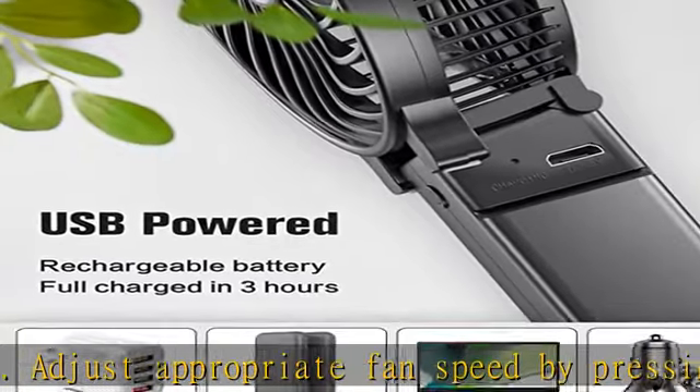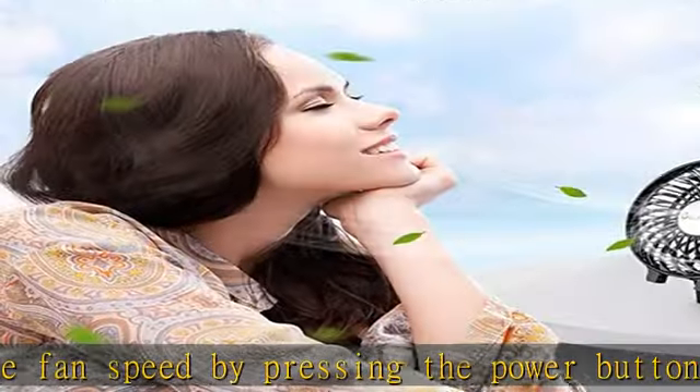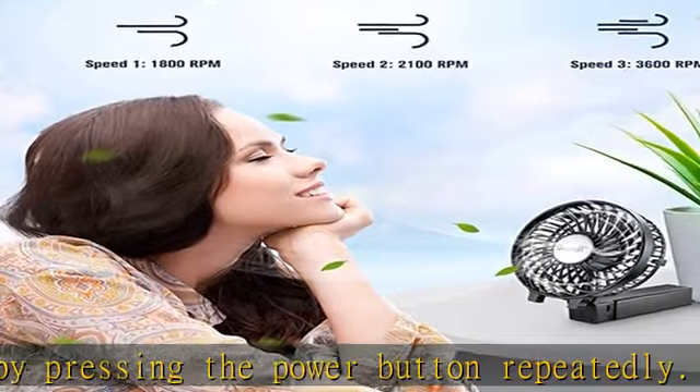The design is ideal for outdoor use in crowds, and you don't have to worry about the outdoors even when the temperature is very high, because this fan can cool you down.